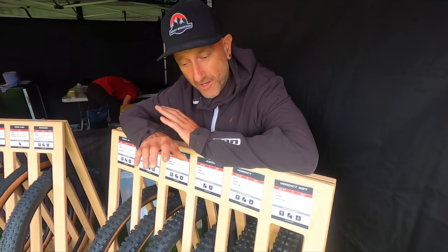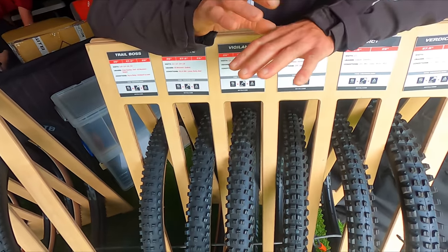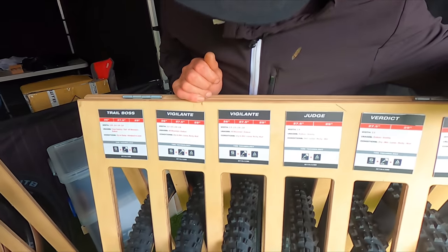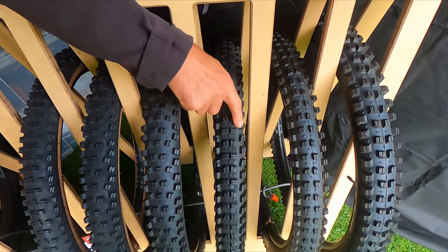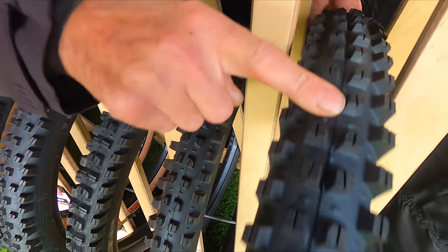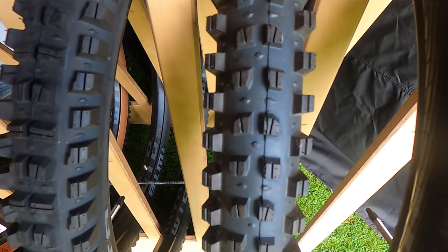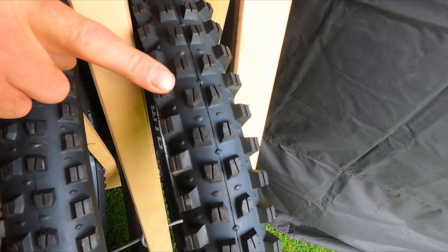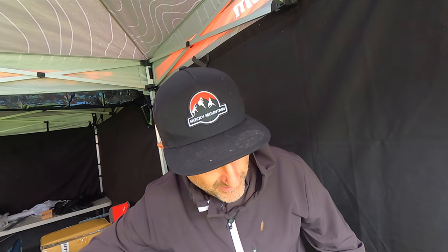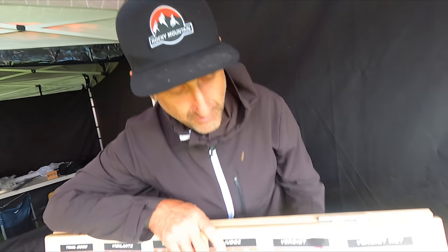As you guys know, anyone who's a regular watcher of PinTV, we are fully sponsored by WTB. Absolutely love these tyres — we've got the Trail Boss, Vigilante, Judge, Verdict in our line-up. But this is one tyre we've never used — the Verdict Wet. These come in at about £55, so you're not verging on the £70 that some other brands charge. Compared to the regular Verdict, the Wet has a deeper tread and softer compound. We're hoping to get a set sent to us to try out.